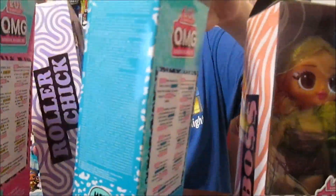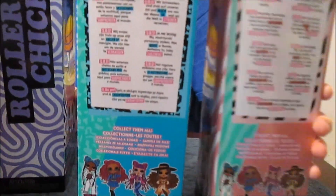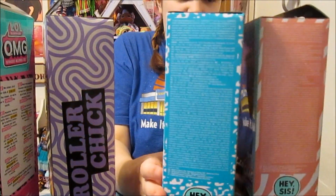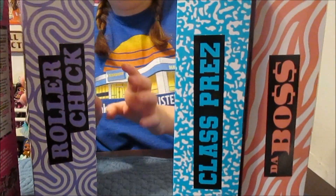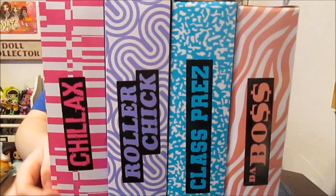They do have slightly different colors of packaging. And of course you see the sisters - it's cute. And their names on the other side as well. So it's cute packaging. Should we take a look? I think we should get them out and take a closer look.